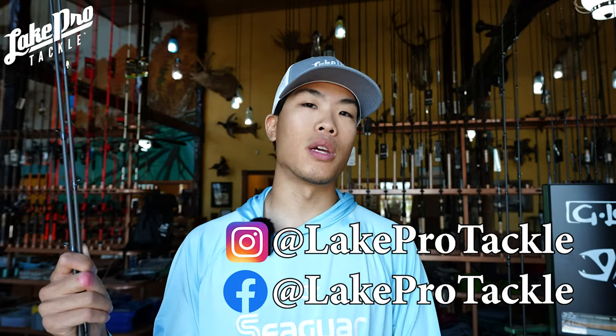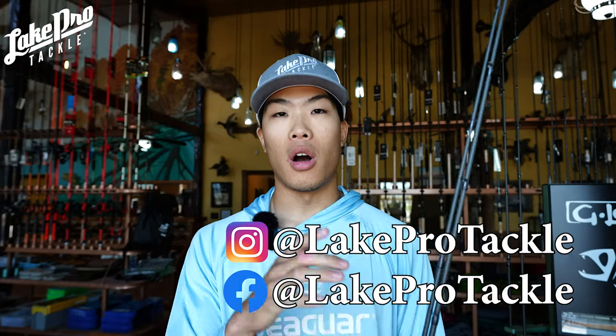Good morning, what's going on everyone — hope you're having an amazing day. We've got an awesome package in from Megabass with two rods I know y'all are going to be super excited about. They're going to go fast, so keep up with our social media — Instagram and Facebook — because I already let y'all know we got these in. By the time this video goes up they might be gone, so definitely check the links down in the description.